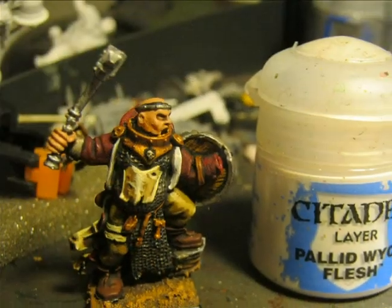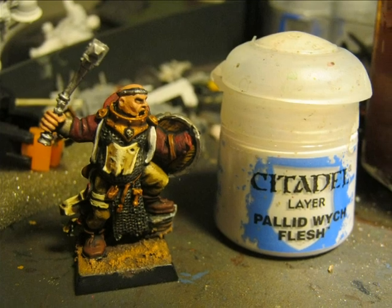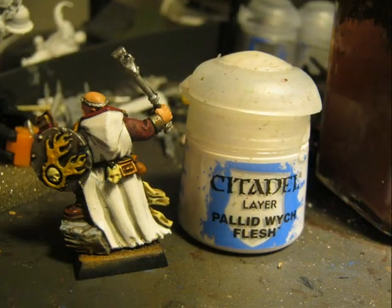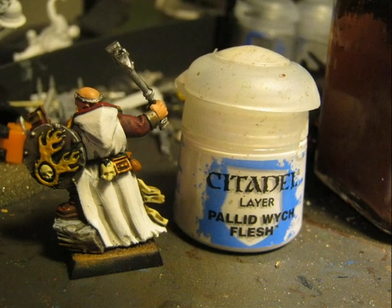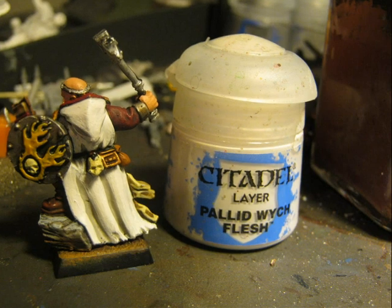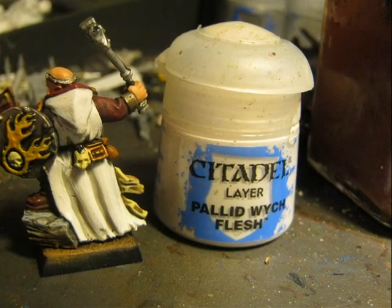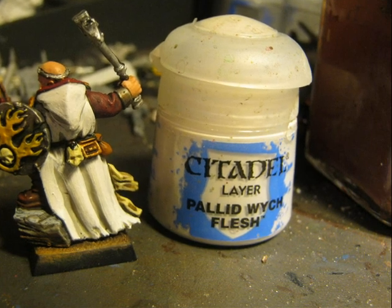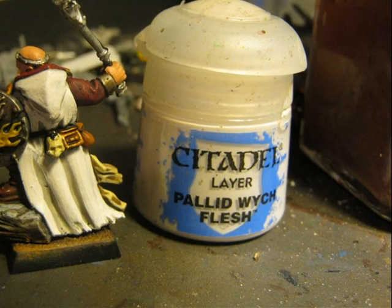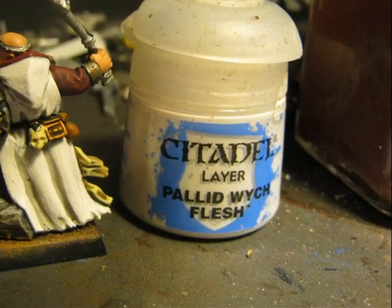Then I start highlighting the white areas, and for that purpose I start applying Pallid Wych Flesh. Here you can see the cloak after applying Pallid Wych Flesh. When I did the wash I only applied a little bit of Agrax Earthshade on the deeper wrinkles — the deeper areas of the cloak — specifically those two wrinkles at the bottom of the cloak and around the hood.